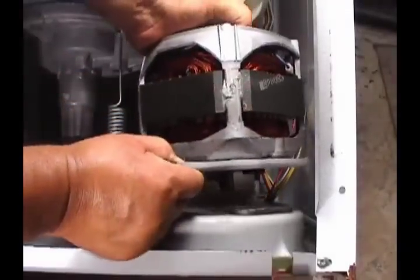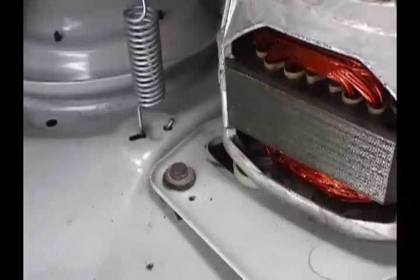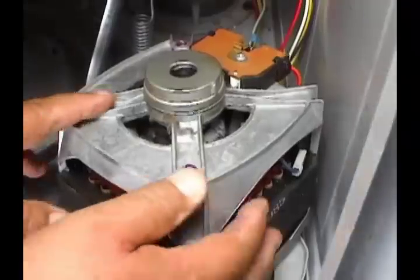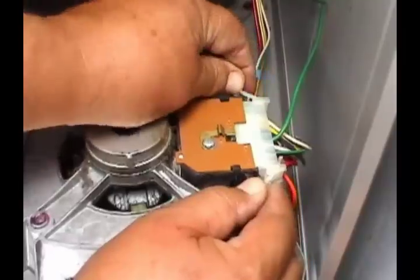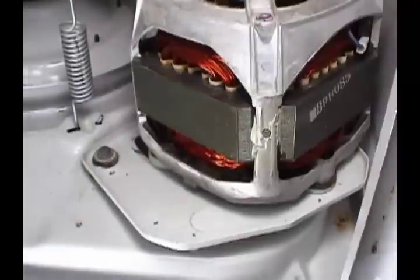Set the new motor in place and screw in the two motor plate holding screws. Connect the wire harness to the motor — make sure you push it all the way in to make a good connection. Connect the ground wires to the cabinet and install the motor shield.